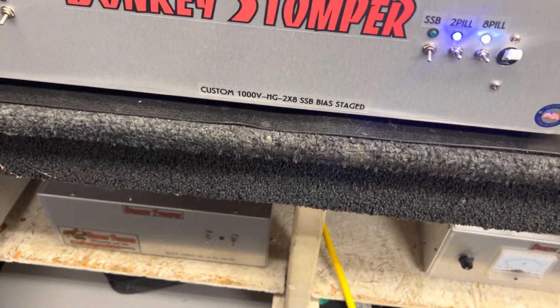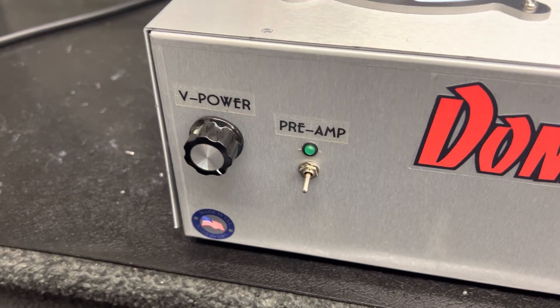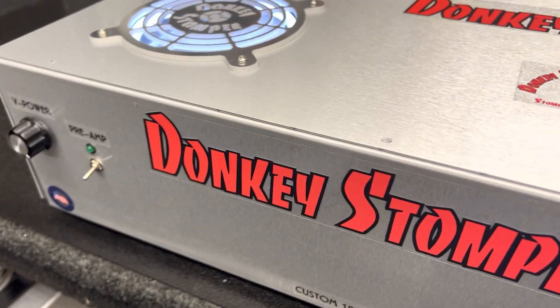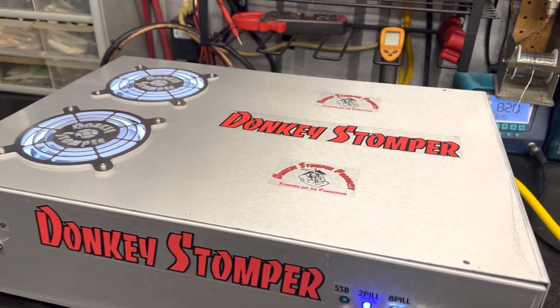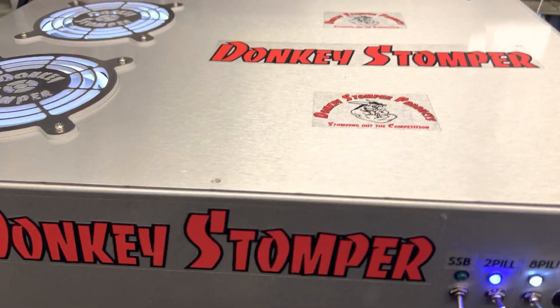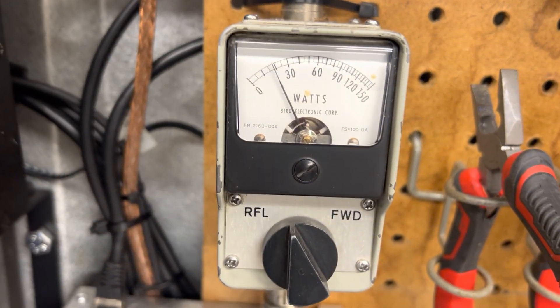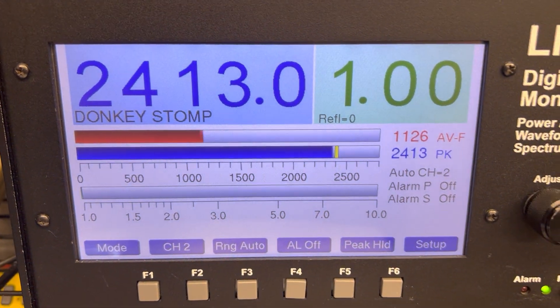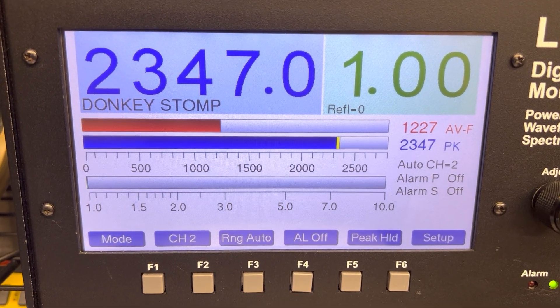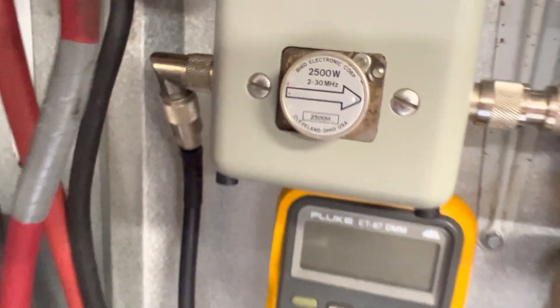Now we're going to turn them both on — two-by-eight. I checked the preamp on the antenna and it comes up about two S-units. It doesn't severely make a lot of noise and I don't think you're going to want it making a lot of noise anyway, but it does bring in receipts a little bit. Now look at the output on the two-by-eight — 2200 peak, 2500 watt PEP.